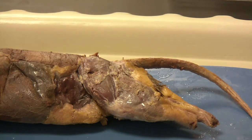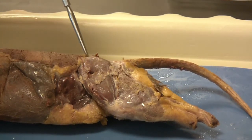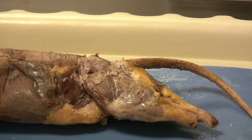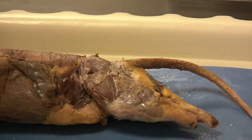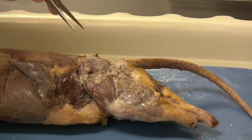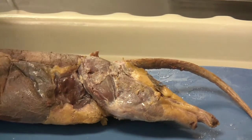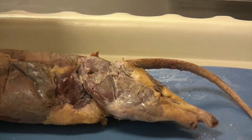You will identify the gluteus maximus as this muscle right here. It will be a circular shaped muscle towards the tail of the animal. The problem with cutting through the gluteus maximus is that there are layers underneath we'd like to preserve, so we need to be cautious when cutting through. First we will pinch with our tweezers and pull upward, and then we will make small shallow snips with the scissors to get through to the next layer.